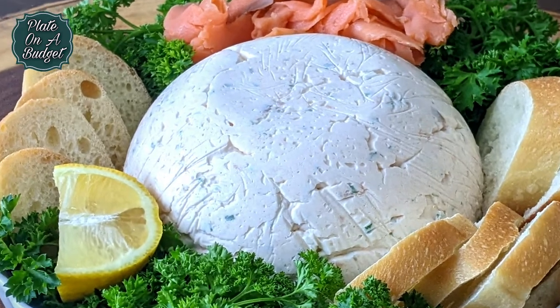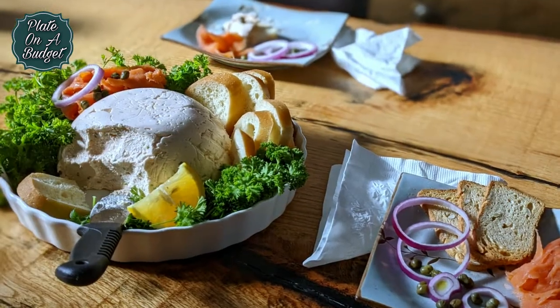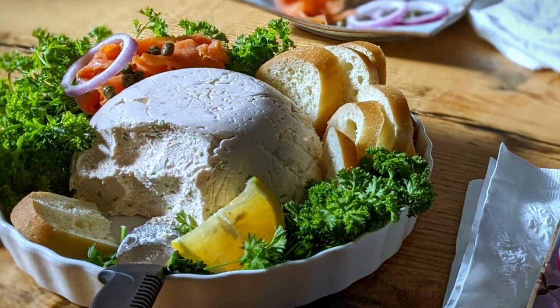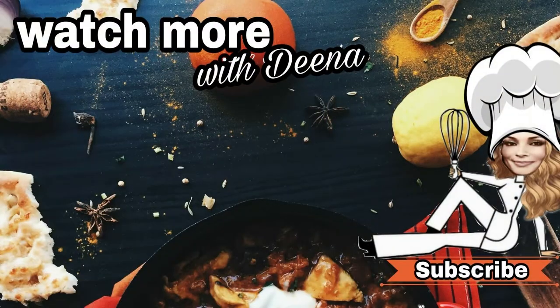We hope you like this recipe and that you give it a try. If you like this video, please give it a thumbs up and subscribe. Don't forget to hit that notification bell so you never miss a Tuesday or Wednesday upload. Thank you for tuning in today, and see you next time on Plate on a Budget.